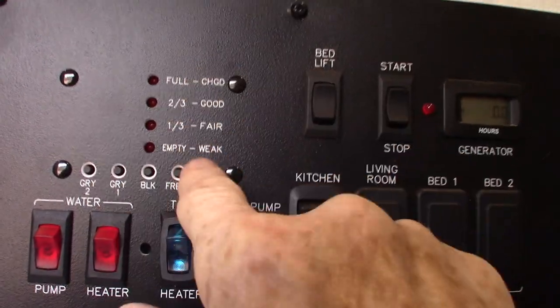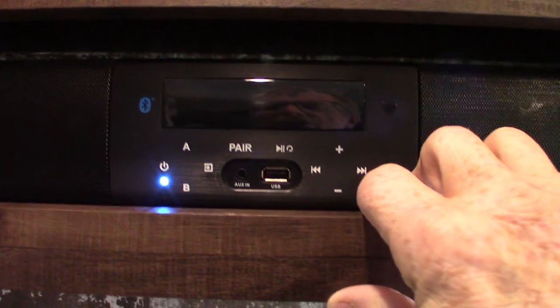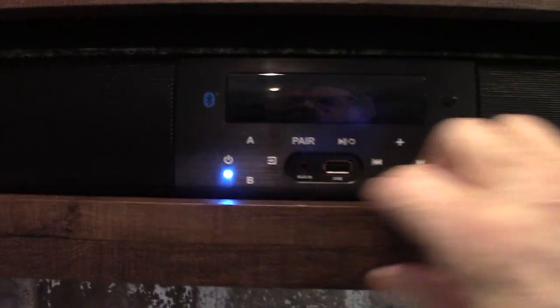Your keys are hanging on your faucet right here. You have a TV and a sound bar — the sound bar has Bluetooth so you can stream wirelessly from your phone or tablet. It also has FM radio, a USB drive, and two speakers. Speaker A is inside the trailer, B is outside. Your microwave works like any other microwave. These four posts here are for your tables that attach right there.